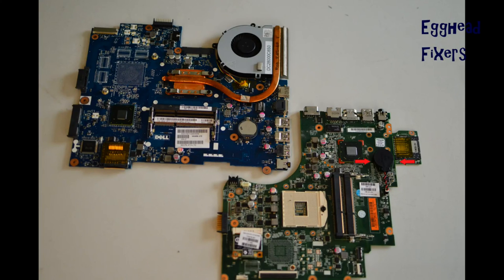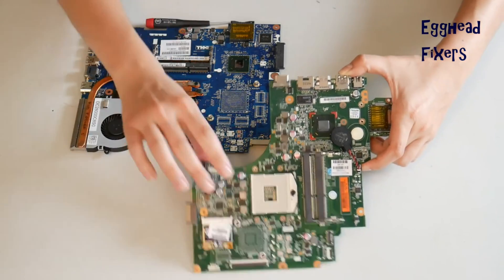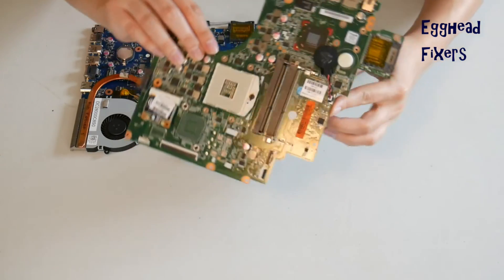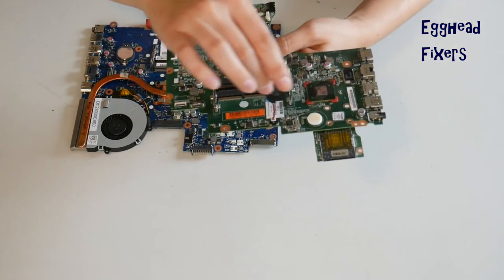If you don't have the wired kind, proceed further down in the video where we show you how to do this with the cradle kind. To do a BIOS reset, you have to remove the CMOS battery for 20 minutes.